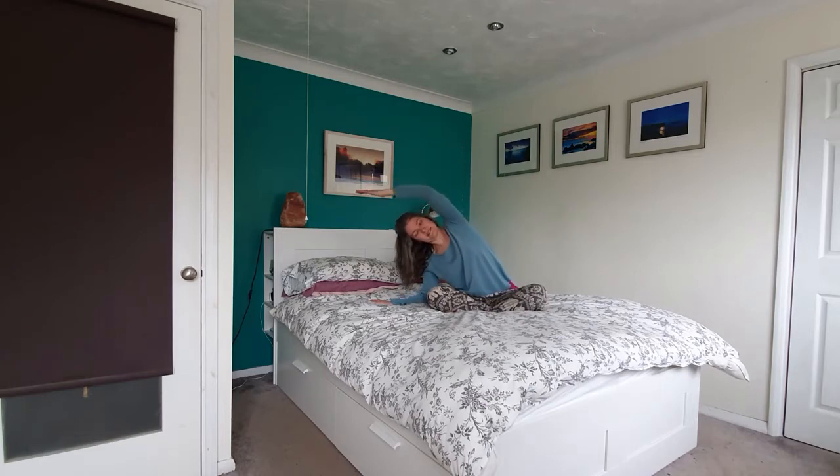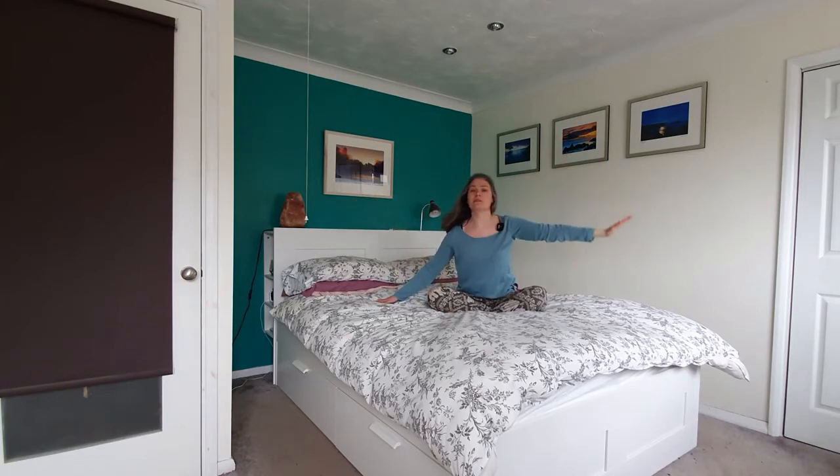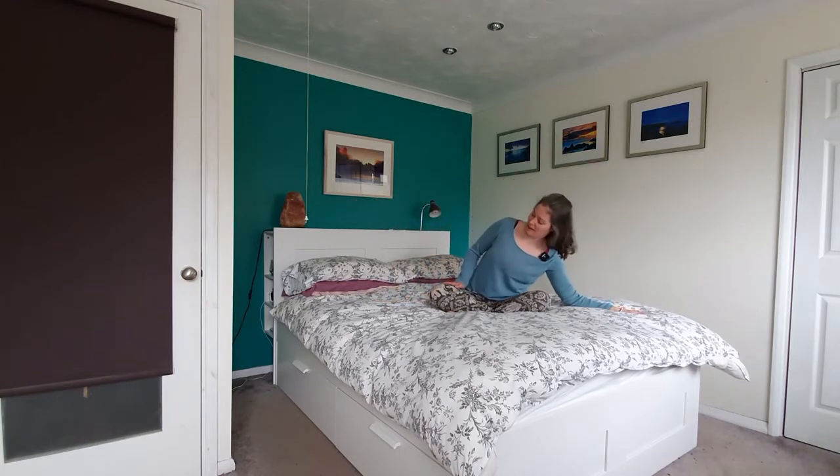Slowly coming to stillness, right arm up overhead. Exhaling, waiting to release that right hand down. We'll repeat this on the other side.